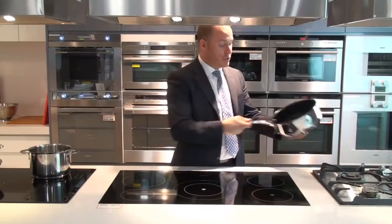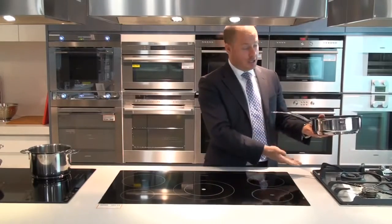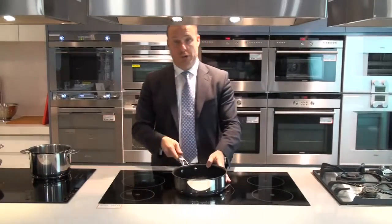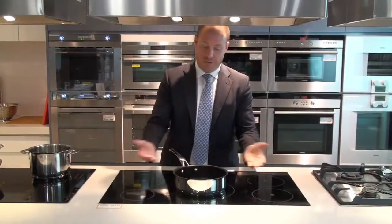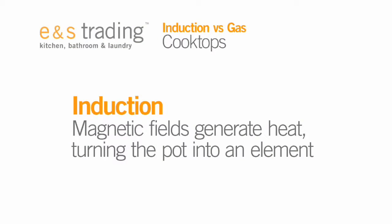So instead of a radiant style of cooking where we're generating heat up into the pan, with an induction hot plate we're turning the actual pan into our element by the magnetic field agitating the iron molecules in the base of the pan.